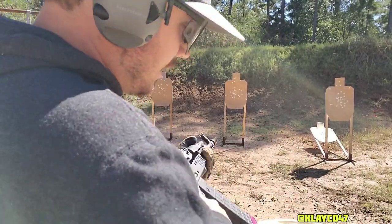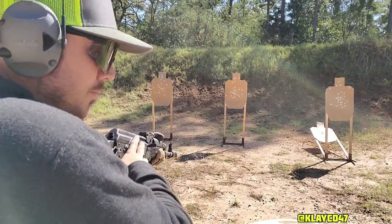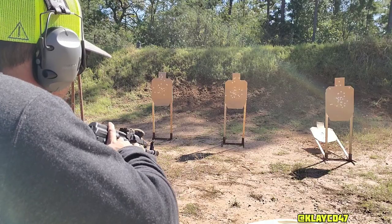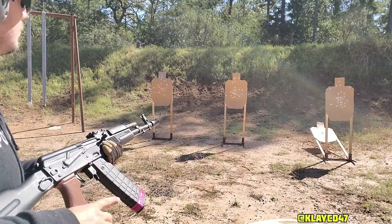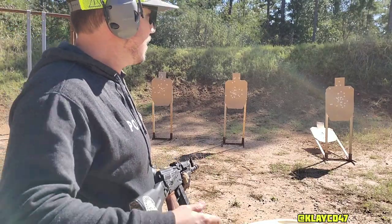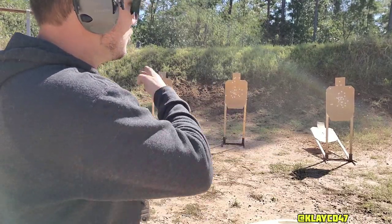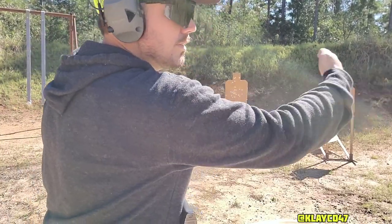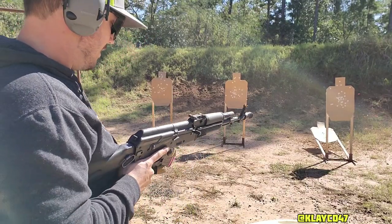So here we go. Safety on, chamber round, low ready, and you're waiting on the beep. Stand by. Go. Now you can make this drill a lot harder by spacing your targets out farther, which makes you swing the rifle more to each target, but right now we've got them really close. I think we have enough rounds.